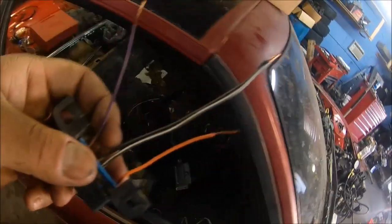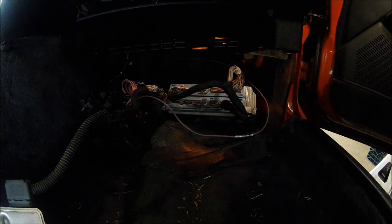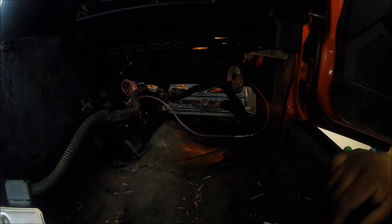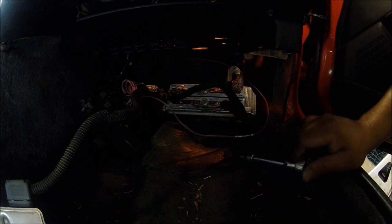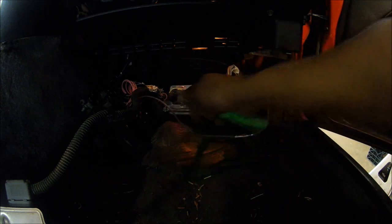First we need to remove the PCM connector. I have my PCM already routed into the car on the passenger side - I don't know where you guys might be putting yours but this is where I routed mine. It's a 7 millimeter to take this thing off.